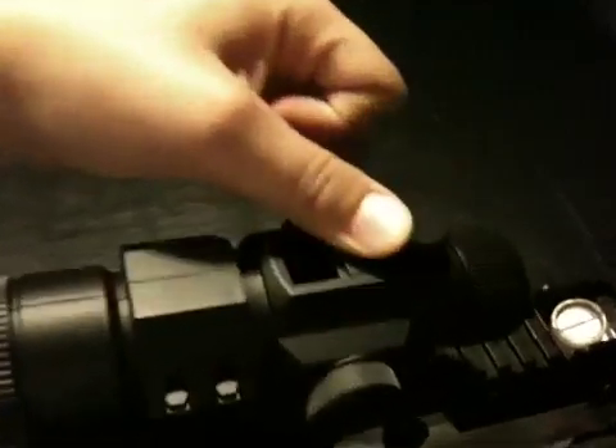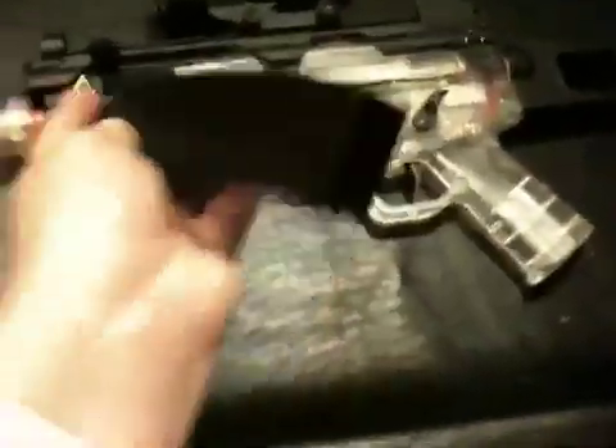It also has a loading dock up here, and it comes with the scope. The BBs are a bit unusual — they go in the scope. You push this back and then the BBs go in. Comes with the stock and a removable stock. Obviously comes with the magazine where you charge it, and of course it has an orange end with the silencer.